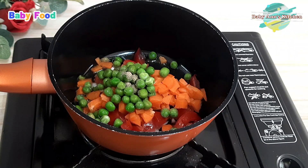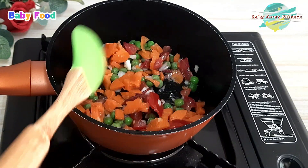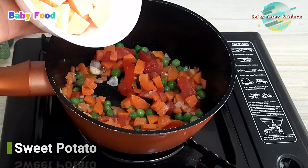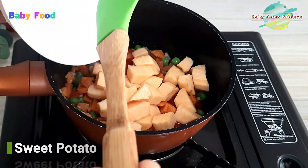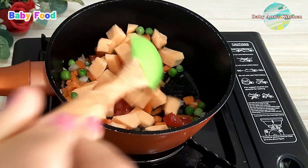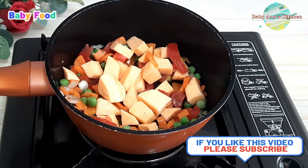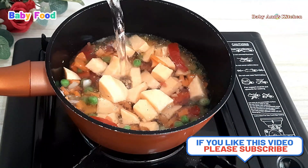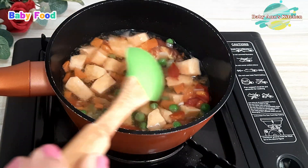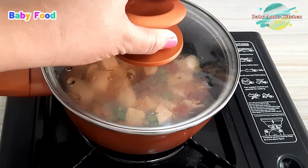I will go ahead and stir cook for three minutes. Then I will add my prepared sweet potato chunks and add some water. Now I will cook this till it softens.